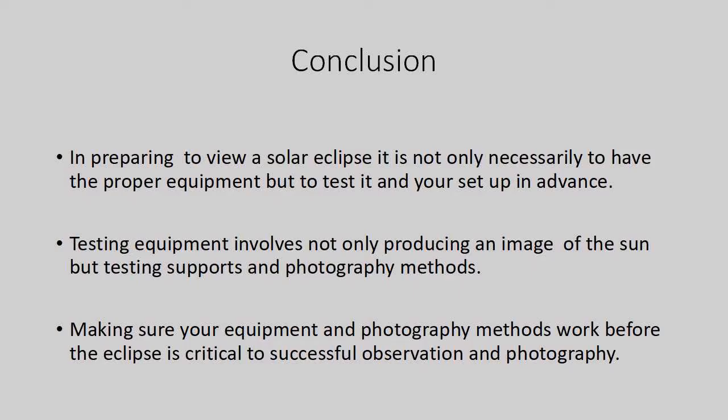In preparing to view a solar eclipse, it is not only necessary to have the proper equipment, but to test it and your setup in advance. Making sure your equipment and photography methods work before the eclipse is critical to successful observation and photography.